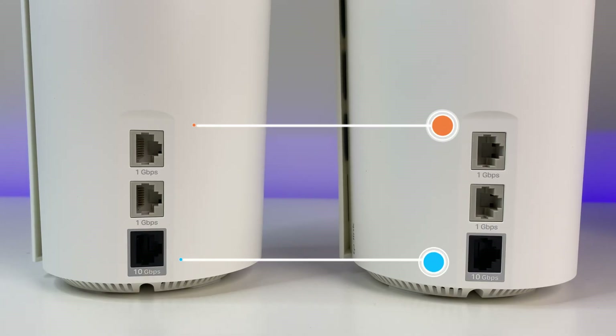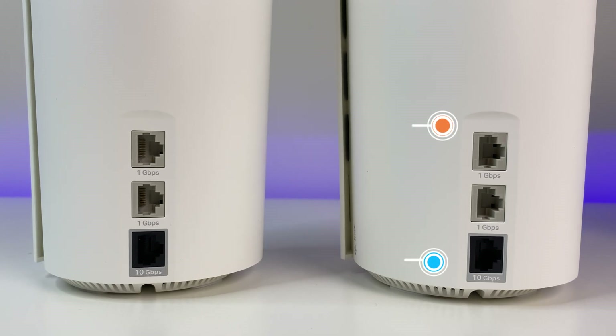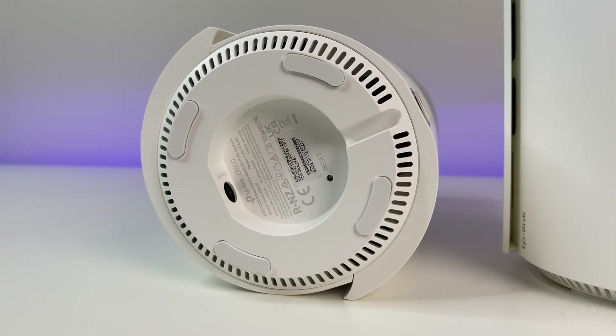Looking at the ports, both units have two 1GB LAN ports and a WAN port, plus one 10GB WAN port. So you can use either the 1GB port for internet or WAN, or use the 10GB port for internet or WAN. There's also a reset button at the bottom.